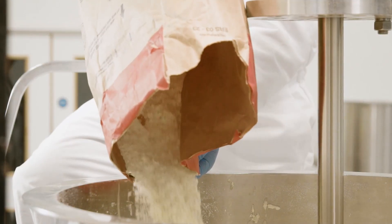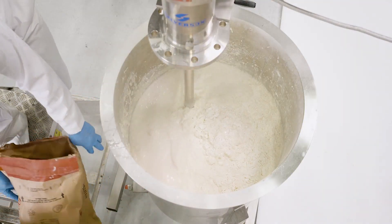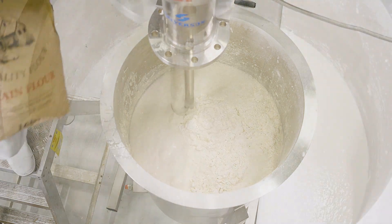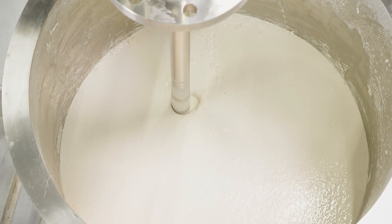The vigorous in-tank movement provided by the Ultramix ensures powders that tend to float on the liquid surface are quickly wetted out. A smooth, agglomerate-free mixture is rapidly obtained.